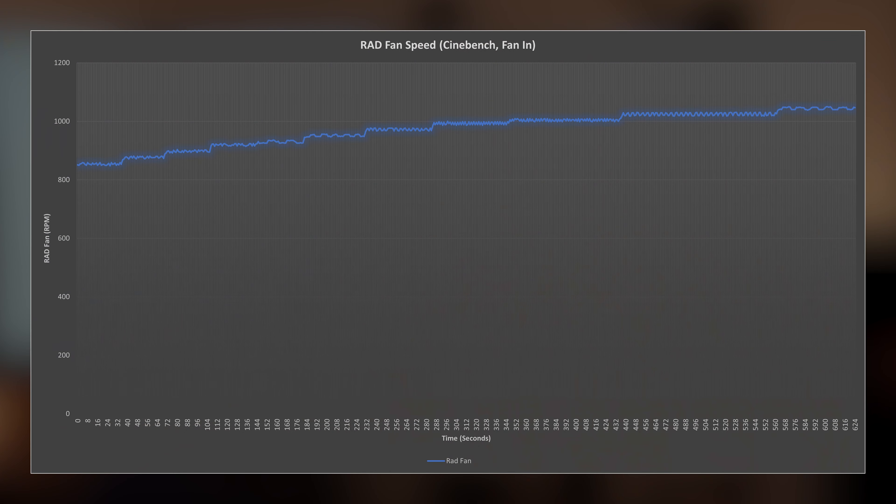I'm going to talk about the fan speed, the clock speeds, the CPU temperature, and the GPU temperature. For Cinebench, GPU temperature isn't super relevant because it's not actually testing anything for it, but it does kind of indicate the case heat. Starting off with fan speeds — with the fan blowing into the case on Cinebench, we have fan speed starting around 820 RPM, but picking up to about 1000 RPM just as time goes on.